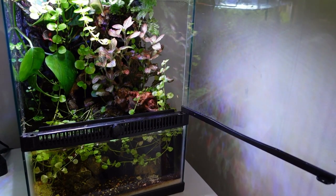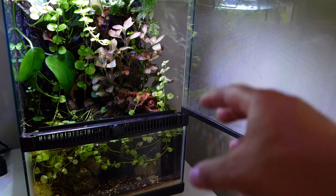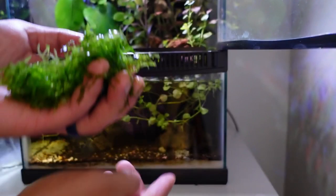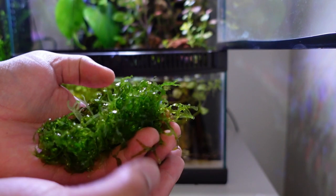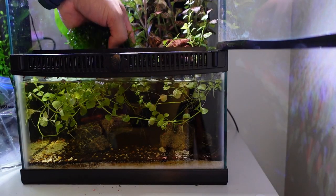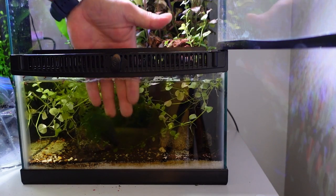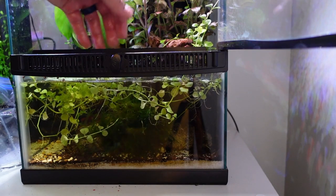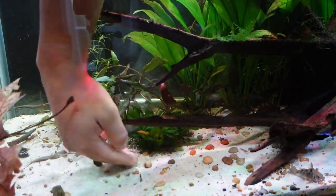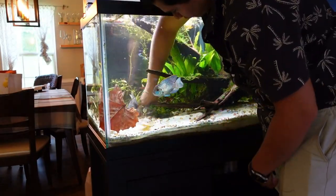Here is the paludarium with the two red claw crabs. I'm going to go ahead and put the Subwassertang in here because it doesn't need a whole lot of light. I'll put it right down there in that dark section and it's going to grow just fine with hardly any light. You plant Subwassertang just like you would moss — it can just float around or you attach it to wood. I'm just going to stick it down there. Now I'm probably going to plant those cryptocoryne right in this area back here where my other crypts are — just have its own cryptocoryne forest.